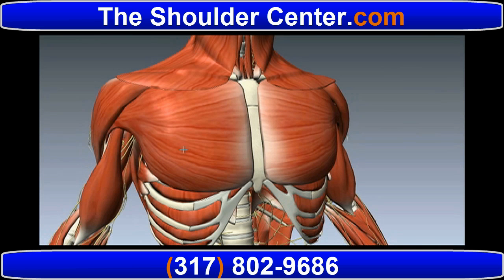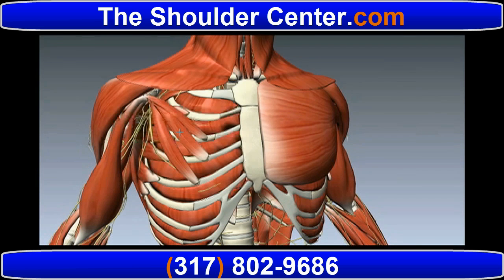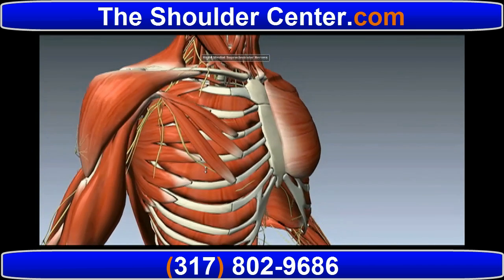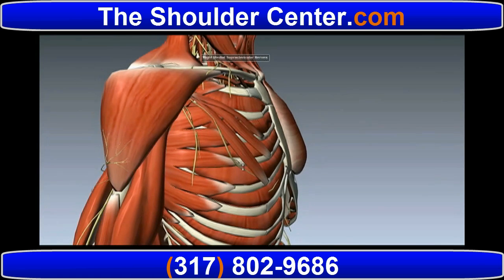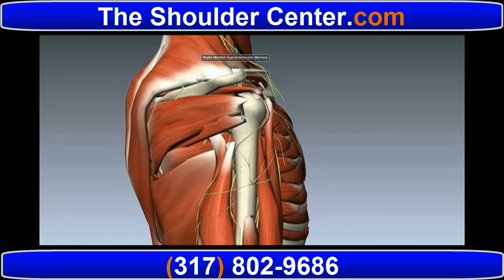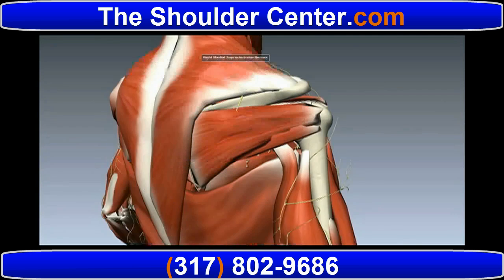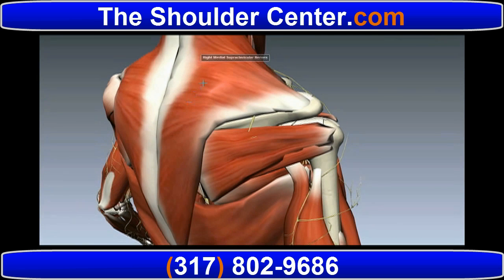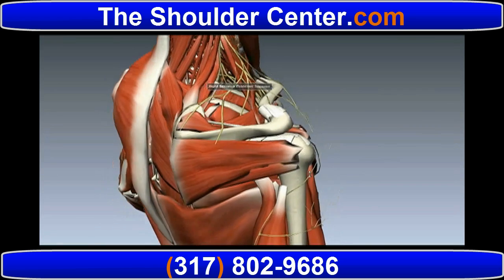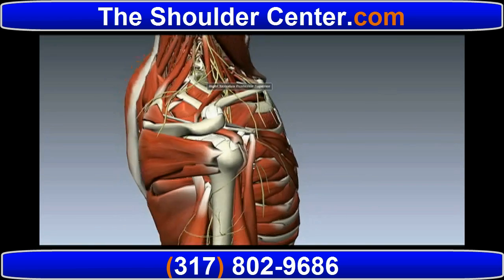It's surrounded by large powerful muscles like the pectoralis major. We take away the superficial platysma here to allow better visualization. Next, the strong triangular muscle surrounding the shoulder called the deltoid. Now the trapezius is removed, which allows us excellent visualization of the entire rotator cuff.